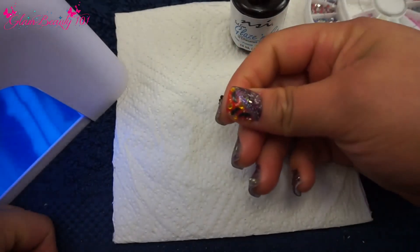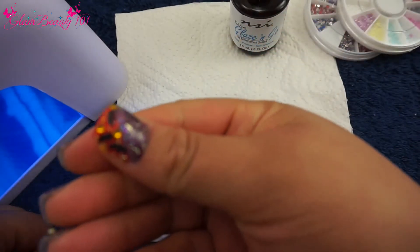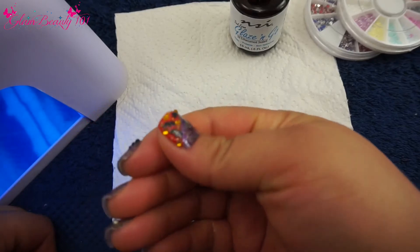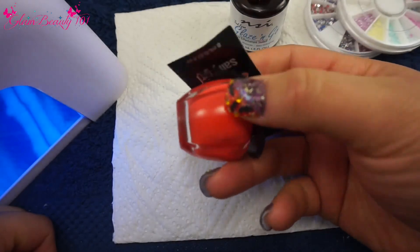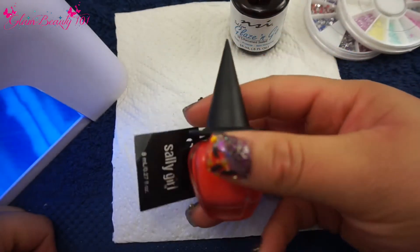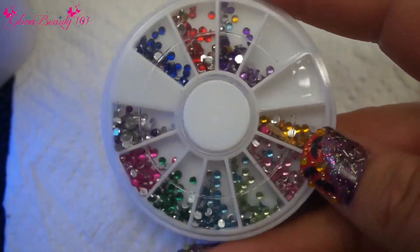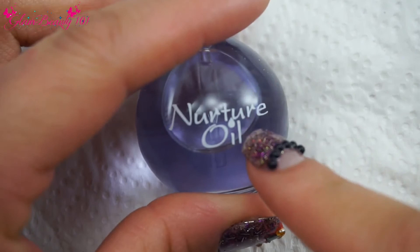I just wanted to show you how I decorated the other hand. I put a little bit of rhinestones on there, some bats, and I went in with this orange polish — I picked it up in my last haul. I also applied these little rhinestones. Now that it's finished curing, I'm just going to apply some cuticle oil.